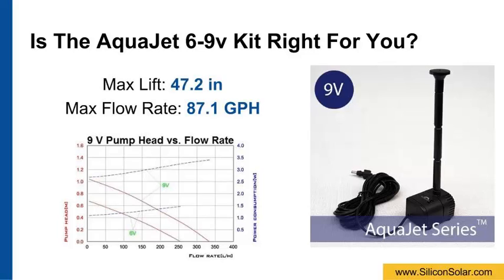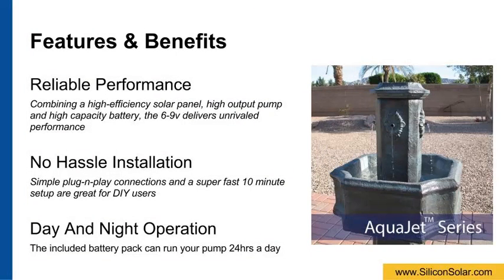See the pump performance chart below or at our website for more details. Combining a high efficiency solar panel, high output pump, and a high capacity battery, the AquaJet 6 to 9 volt kit delivers unrivaled performance and reliability amongst 6 volt solar pumps.